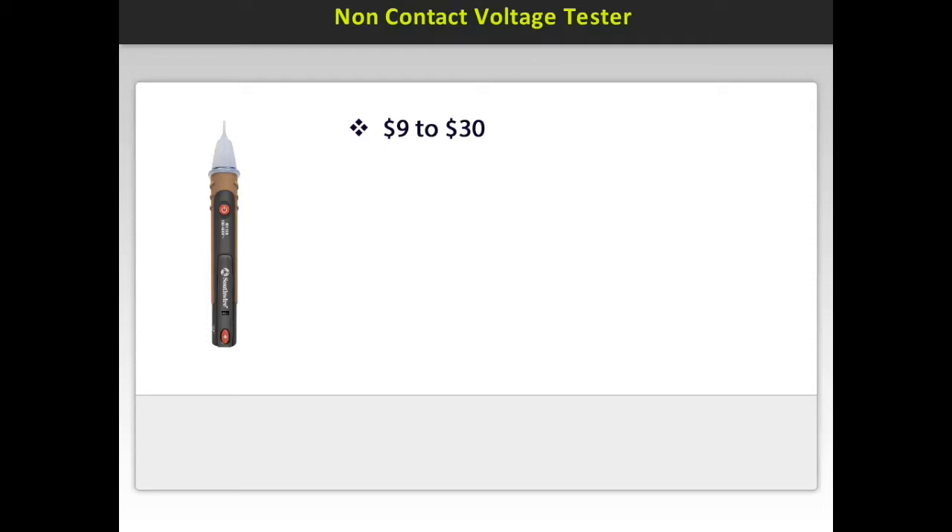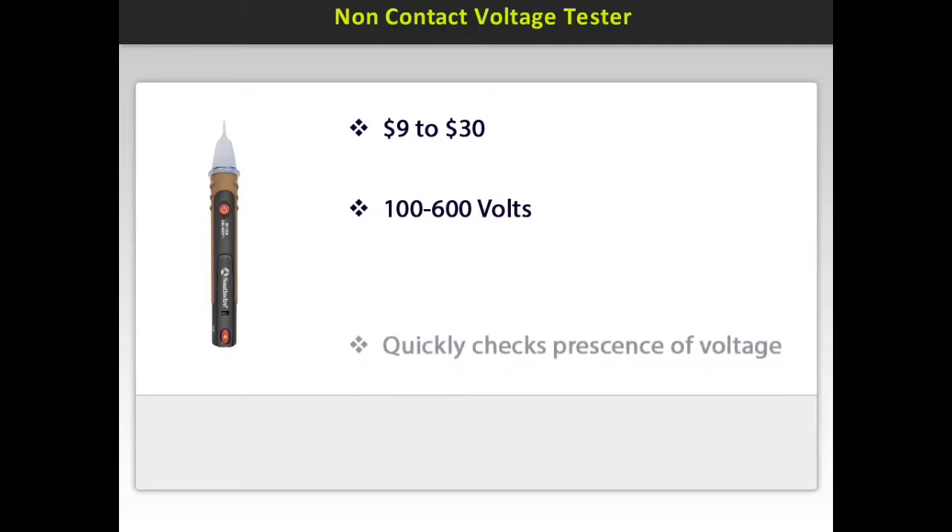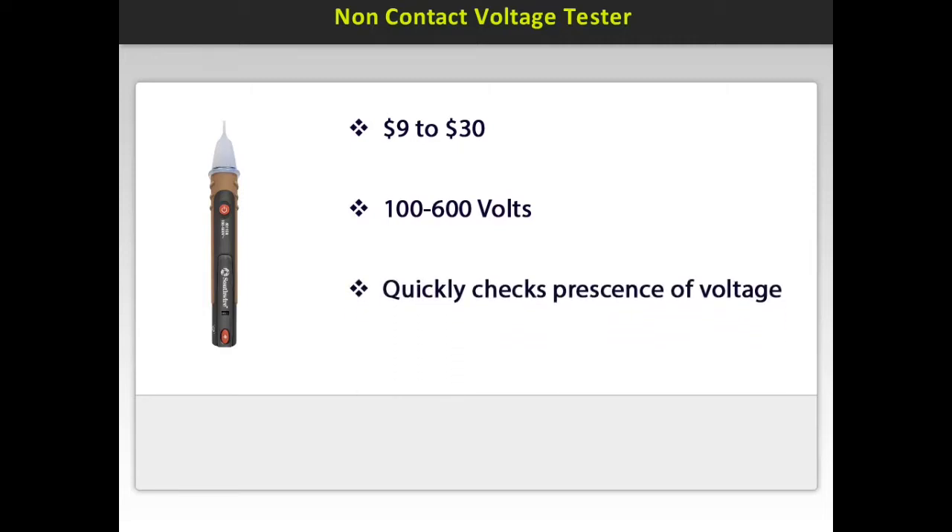This can be used from 100 to 600 volts. It quickly checks for the presence of live voltage on outlets, wiring, circuit breakers, lighting fixtures, and switches.